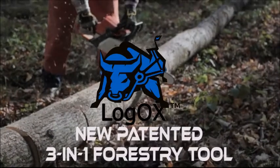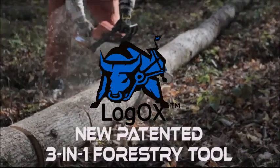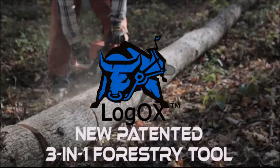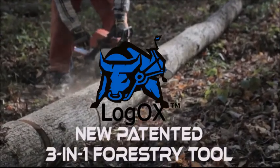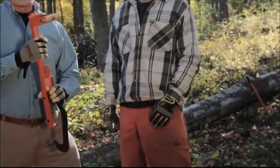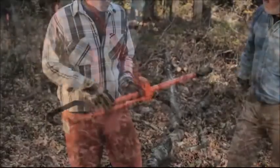The new patented LogOX 3-in-1 forestry tool is your force multiplier and perfect chainsaw and log splitter assistant. This unique compact tool is rugged and versatile. It's both a mighty log hauler and an effective short cant hook that quickly converts to a full cant hook and timber jack.